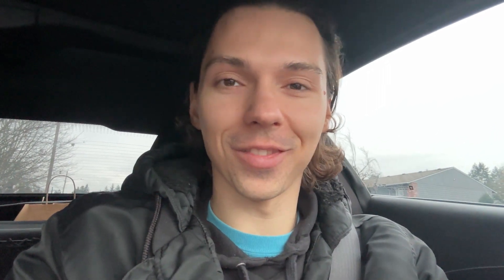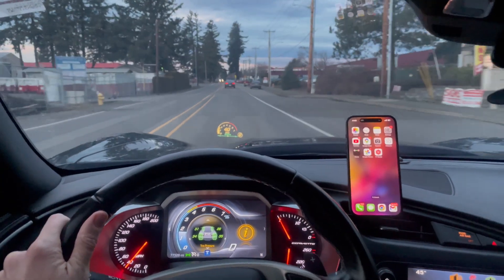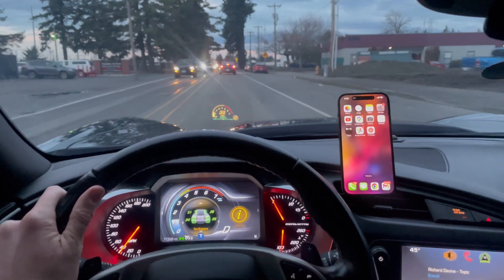All right, let's try it out. And there you have it — looks like this mount works perfectly and it's raised up and out of the way. It won't get hot while driving.